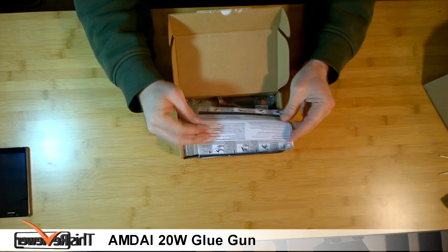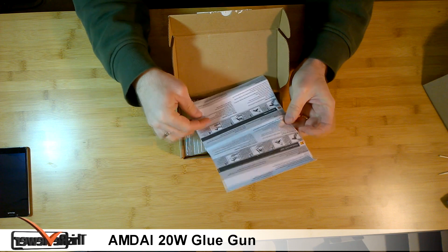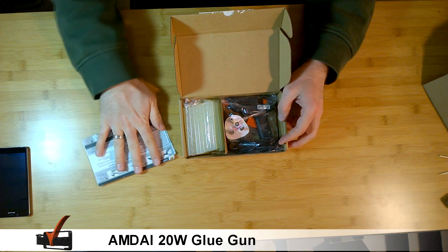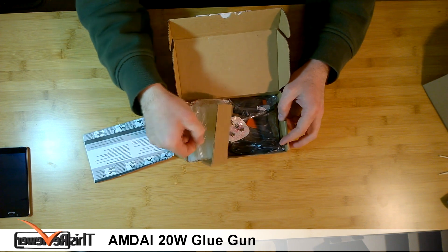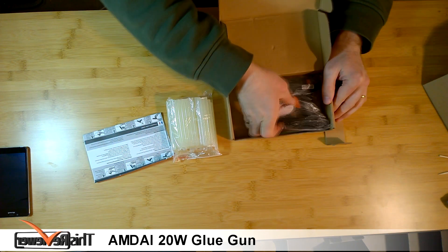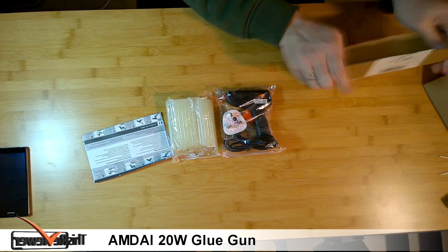In the box you will find multi-language instructions, warranty and guarantees, and a lot of free glue sticks. It's a really cool little glue gun, and that's the contents of the box.